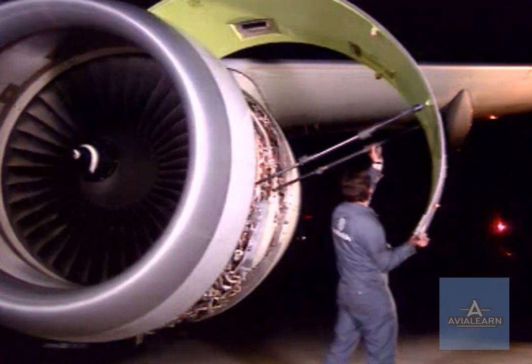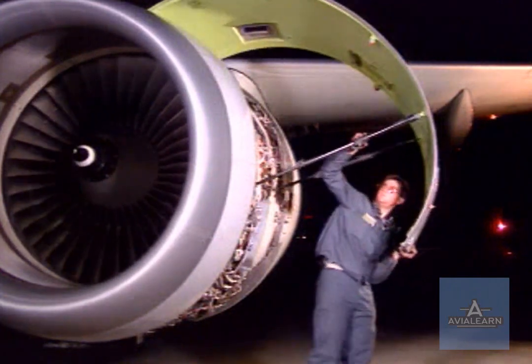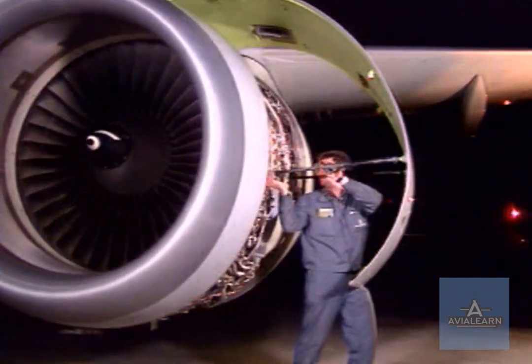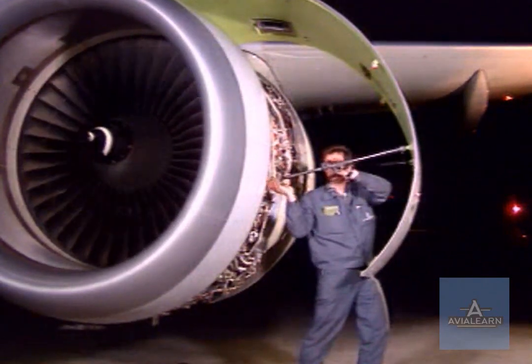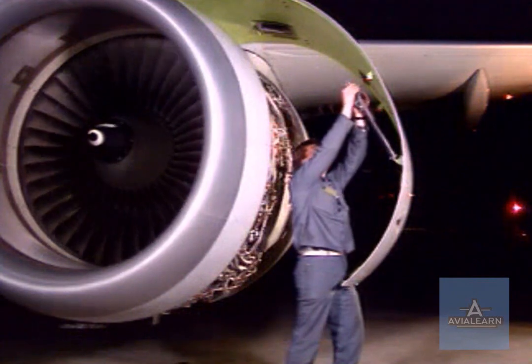Now close the fan cowl doors. Remove the aft and the forward hold open rods from their retention brackets on the fan case and stow them on the fan cowl door.